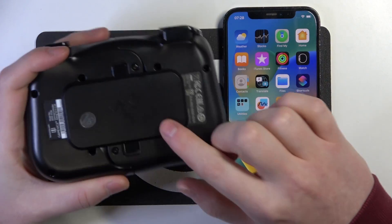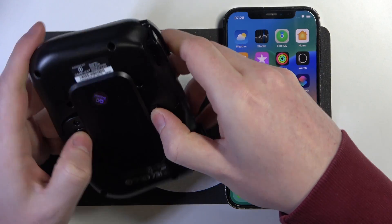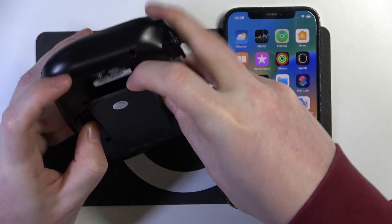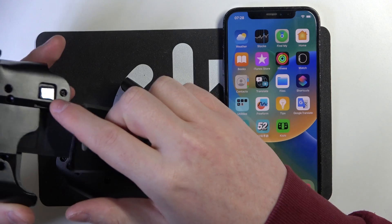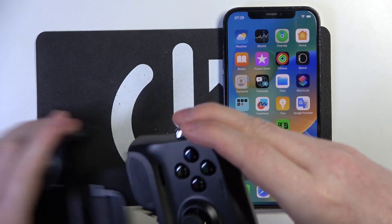On the back of it there's this plate and we'll need to open it to actually be able to connect our iPhone. So open it like that with these two buttons, pull them up, then we can take our iPhone.